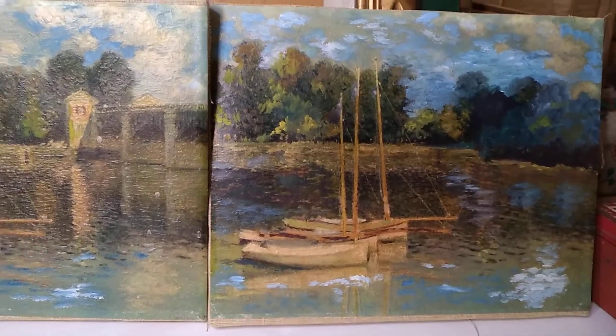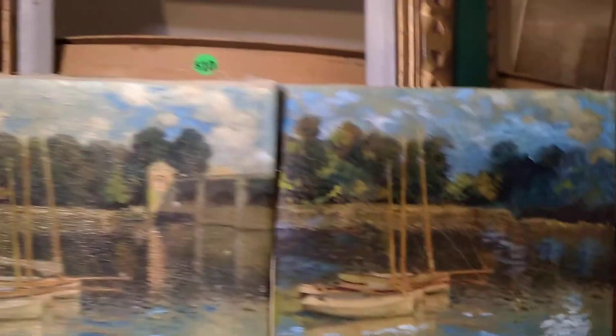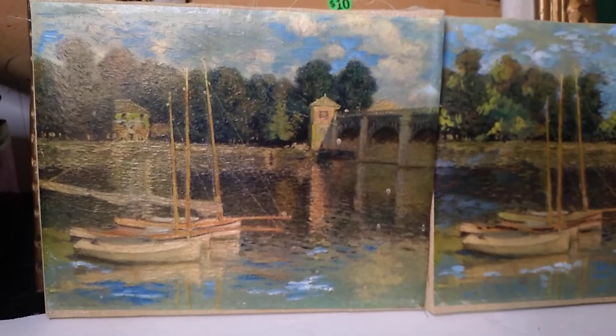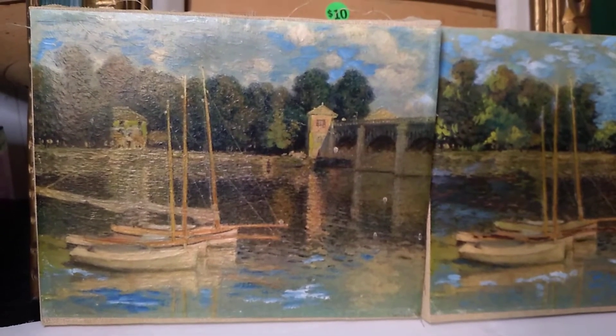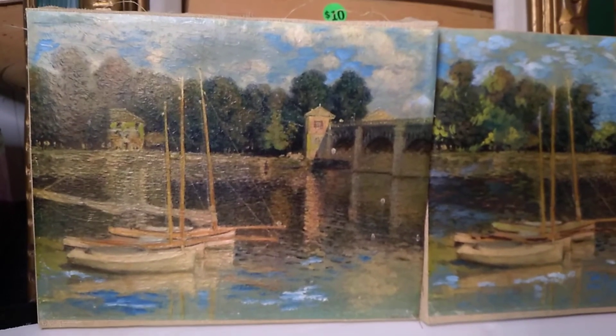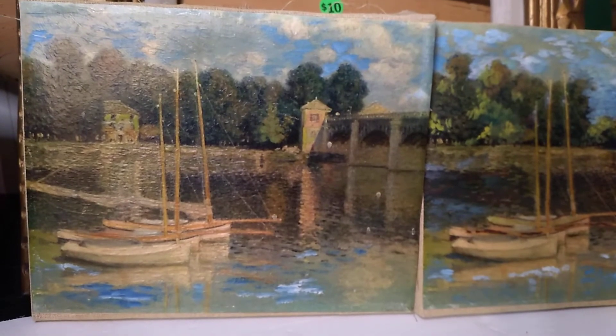I'm a big fan of whoever this artist is — they're gorgeous pieces just sitting on the wall. I offered ten bucks for both of them and they took it, and here we are looking at my new oil paintings. Kind of weird, plasticky frames — it might be like Bakelite, I don't know.